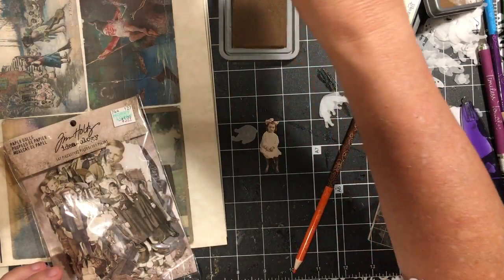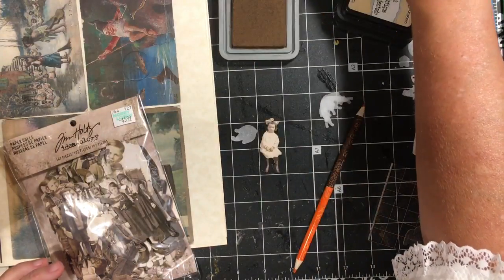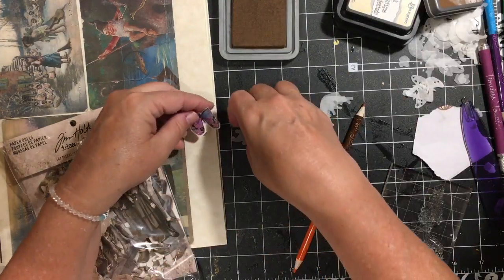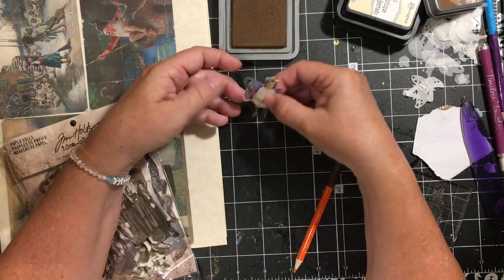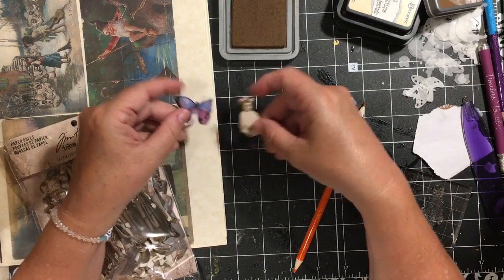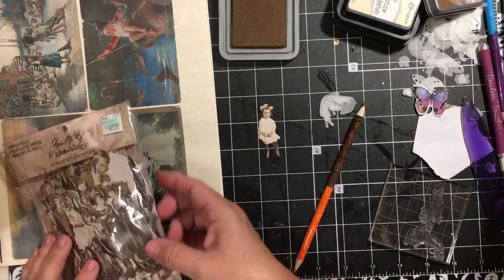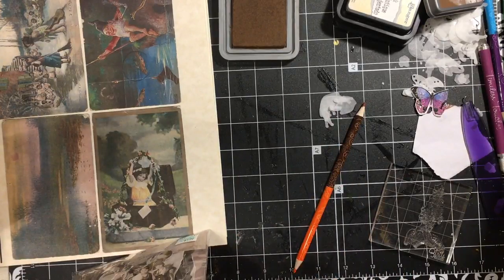The other thing you can do is — I had a butterfly — you can put some butterfly wings behind her and she could be a little fairy. That is using the Tim Holtz people.